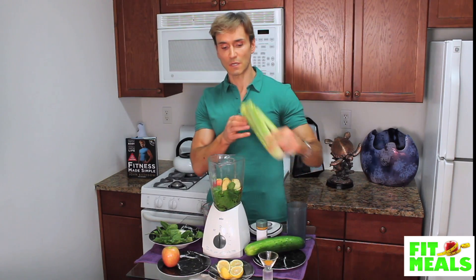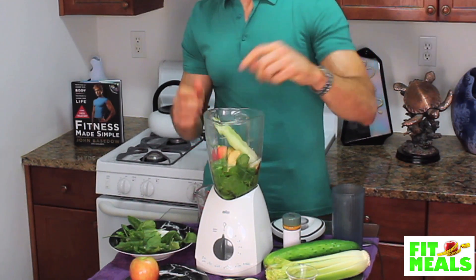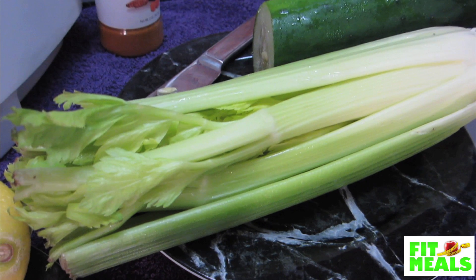Next, we take a stalk of celery, break it in half, and plop that bad boy in there. Celery helps reduce inflammation, which is an underlying cause of so many other health problems.